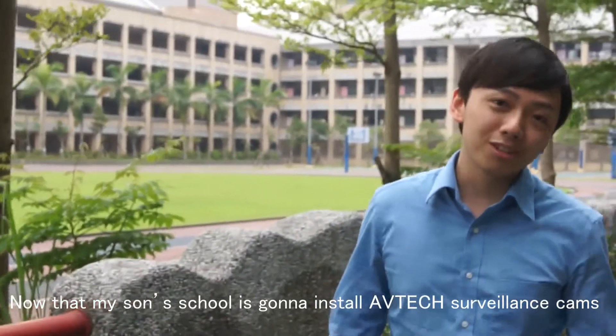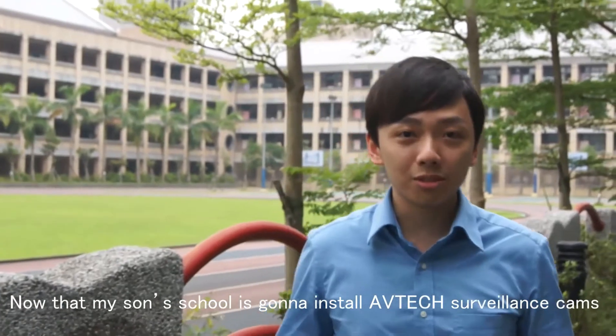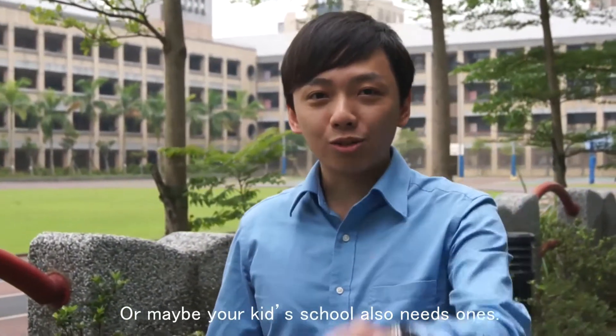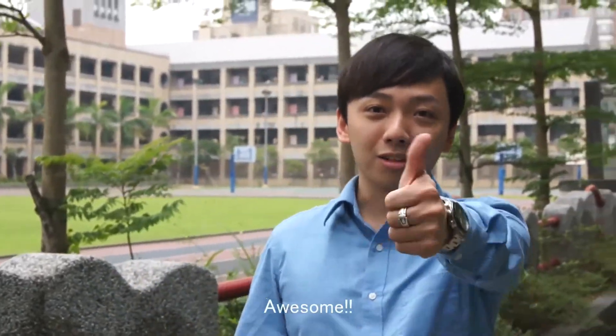Our school is going to install Avitek surveillance cameras. I can concentrate on my work without getting worried about it. Or maybe your kid's school also needs one. Awesome!